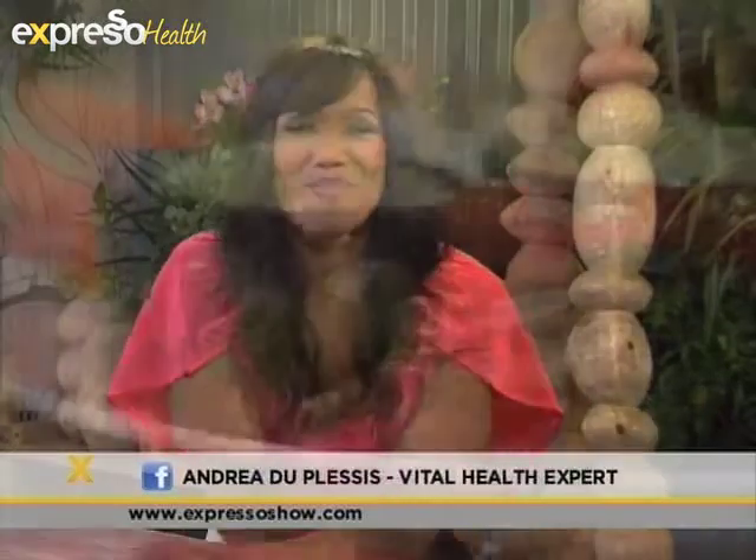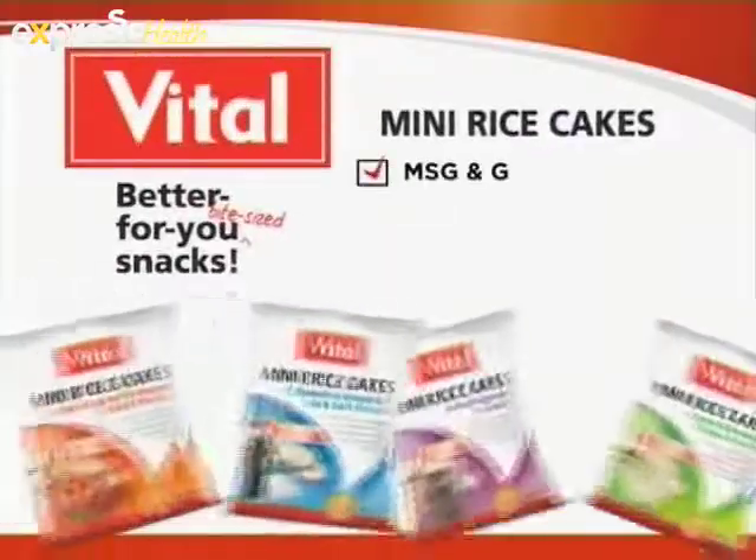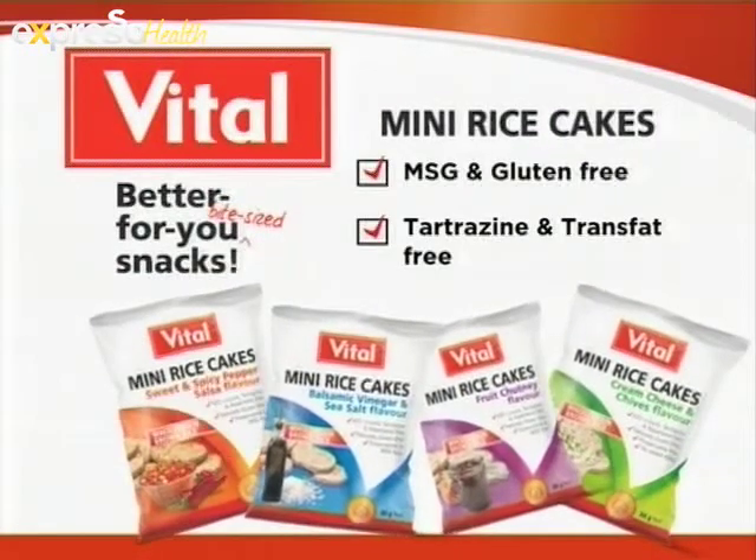Thank you, Andrea. You always give us such amazing tips. If you like what you saw — this delicious, healthy snack platter — why don't you make it at home? It's guilt free, plus it tastes really great. Trust Vital for your family's health.